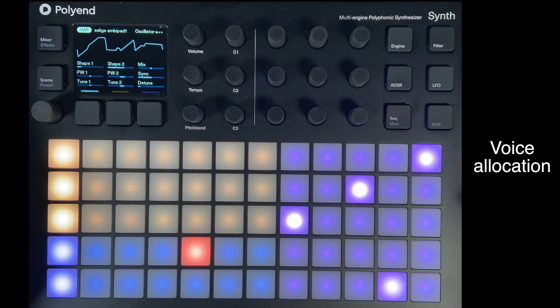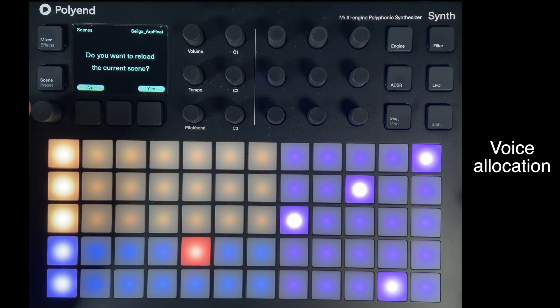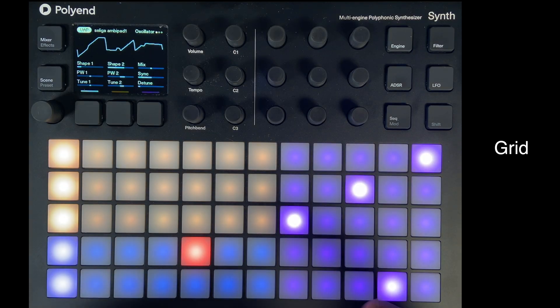You can always load the scene back in again — just click it and confirm you want to reload the current scene, and it will be set back to the way it was. That's quite a handy feature. This colored layout is called a grid: blue, yellow, and magenta.